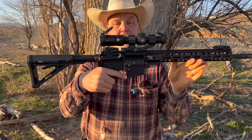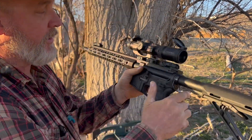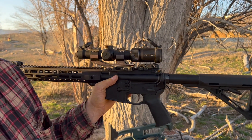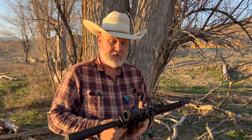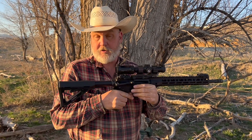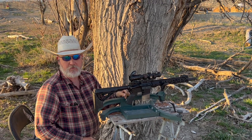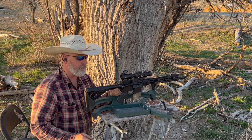We've mounted that back on there again. These cam locks are really easy to put on and off. I think this is a great system if it works — I'm curious, I've never done this before. I thought this would be great content for YouTube to see if this thing actually works the way it claims. We're going to shoot another three-shot group and see if the zero is still there. Here we go.